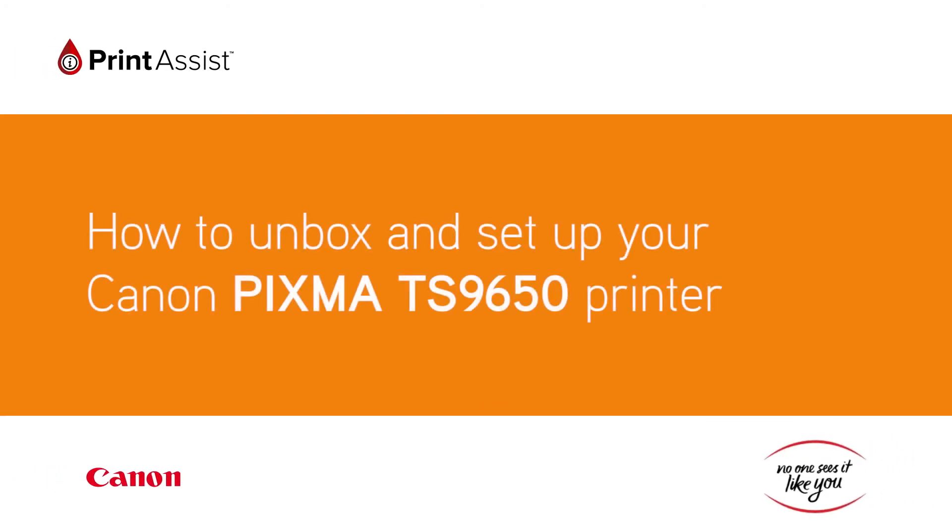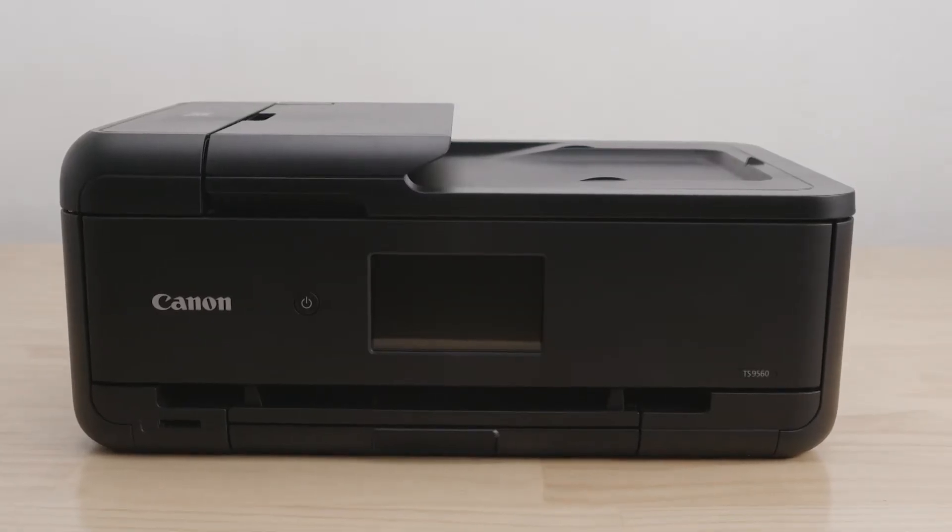Congratulations on your brand new Canon PIXMA TS9560 printer. Good choice. Let's get it set up for you.